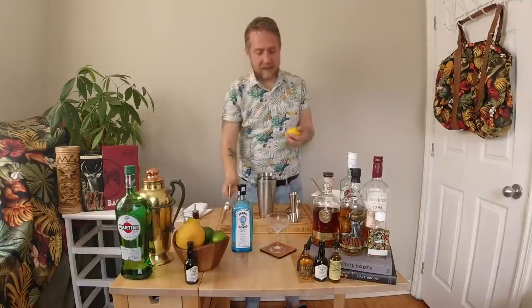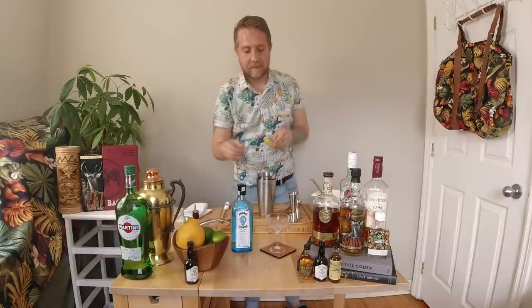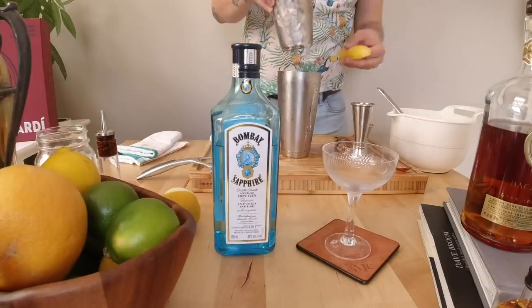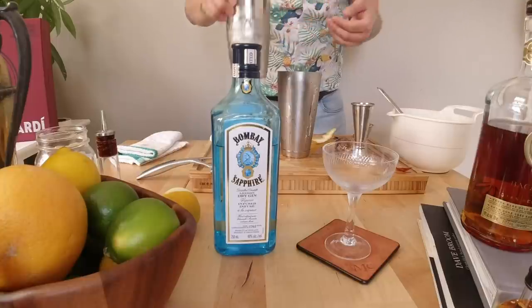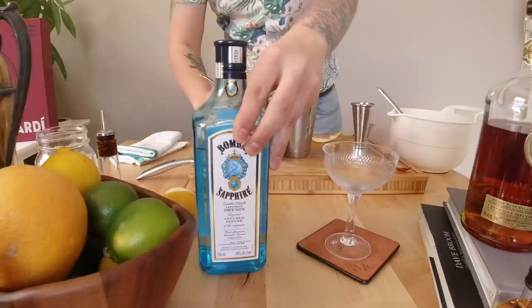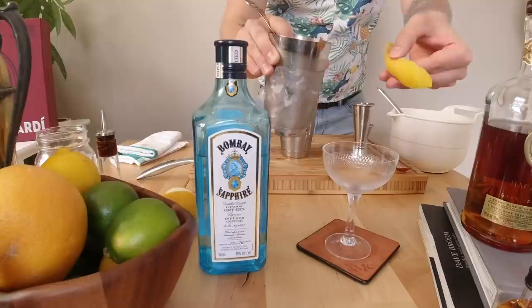Now we have our glassware and our cocktail is nicely chilled. We need to get a garnish ready — we're just going to take a lemon and zest all around it to get a nice big peel. This next trick is a game-changer. You can see the tin is just covered in ice — that's how cold this drink is. We're going to strain it into our glass, and as it pours we're going to express our lemon.